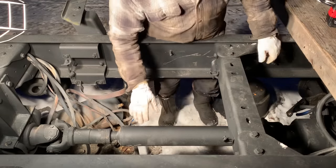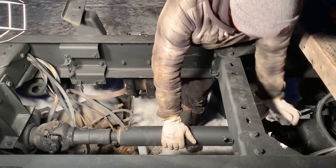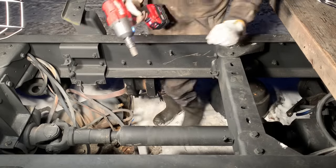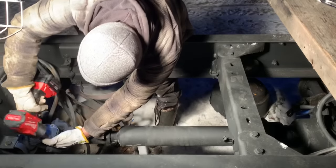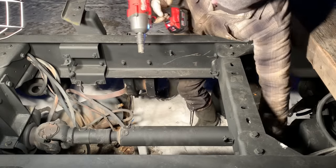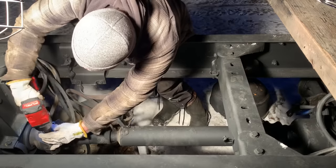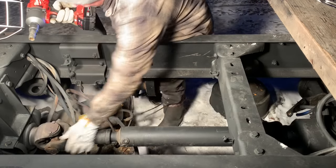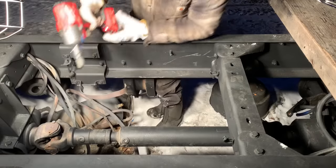One nice thing is there are no brakes on the truck right now, so when it's in neutral I can actually turn it and get access to all of these without having to crawl into the truck. Let's try out this fancy impact and get all the cover plates off. Oh yeah, that's got power - it doesn't even blink with these little 9/16 bolts. The added benefit is I don't have to have the air compressor going to wake up my wife or the neighbors with my early morning starts.